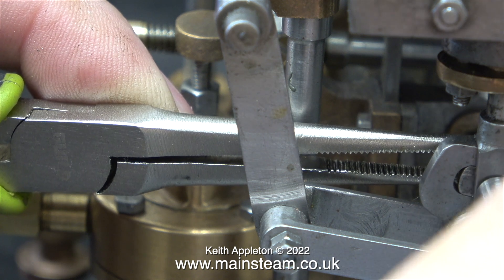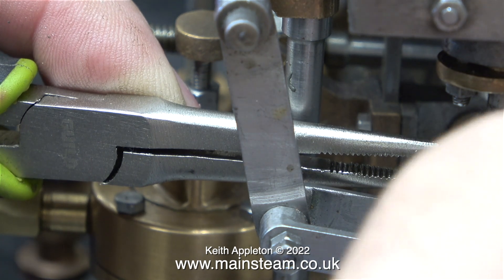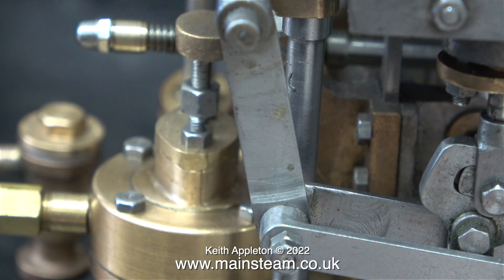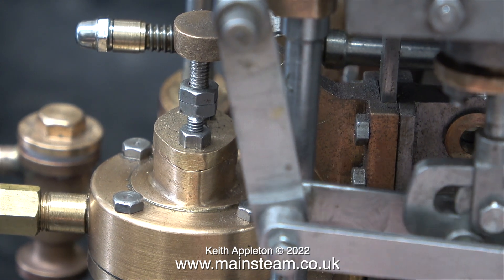I do have several pairs of surgical calipers and these are okay but somehow not quite as good as these pliers. I held the nut in place with the pliers and tightened the bolt with the socket that I machined in the last episode.